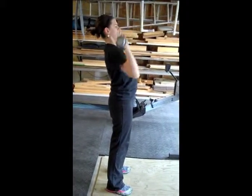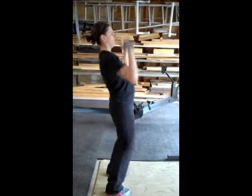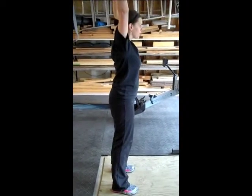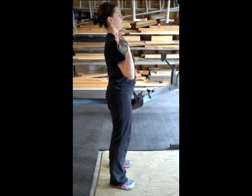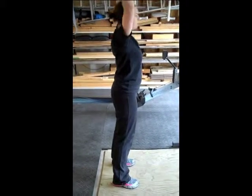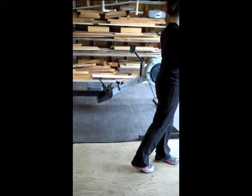One, two, three — quick dip drive. Four, that's it. Just boost it right up there with your hips. Five, that's it. Six, seven, eight, nine, and ten. Good. Walk it back and rack it. There you go.